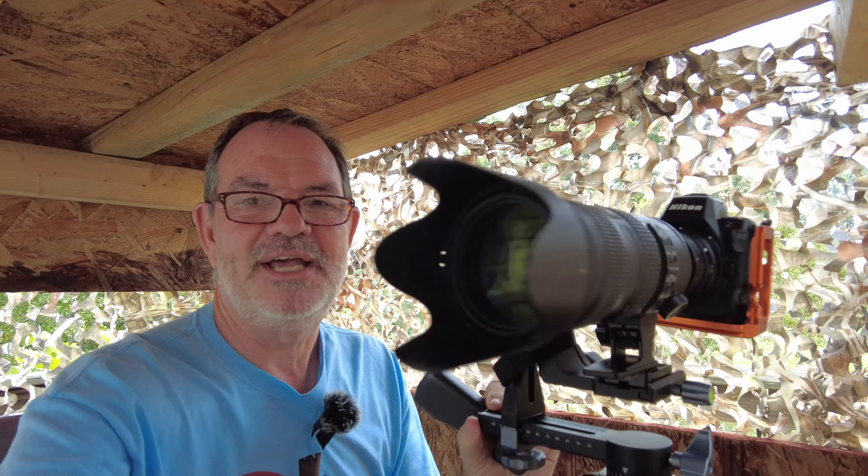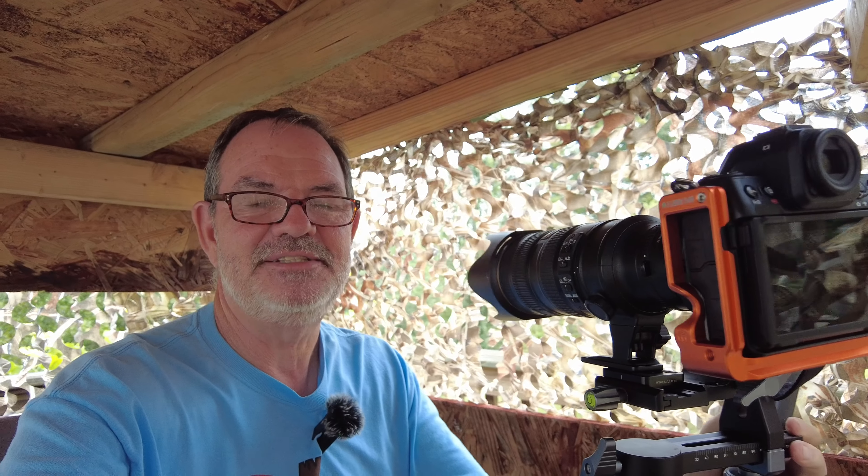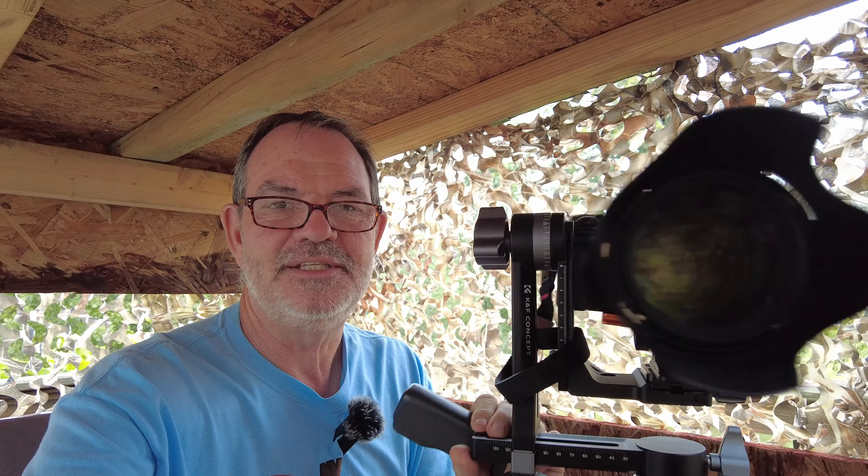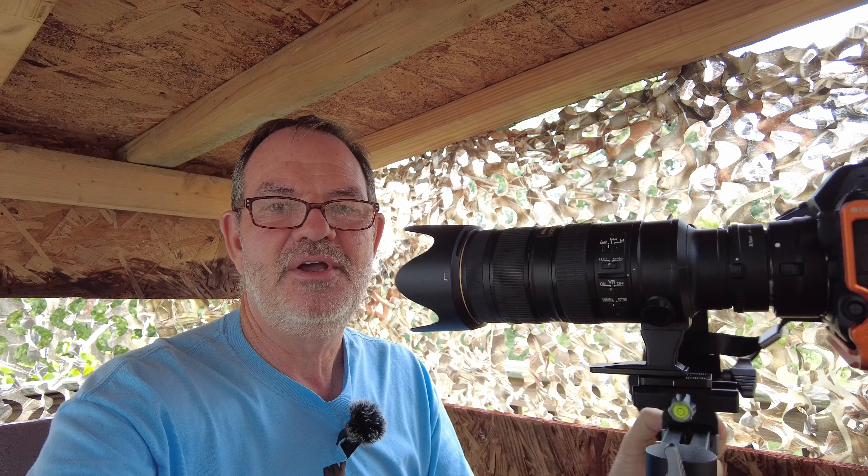It has been a struggle today — not because of the camera, just not many subjects showing up to be photographed. Not a lot of light either, 100% overcast today, which is why I went with a fast lens — this f/4 combination of the 2.8 lens and the 1.4 teleconverter. I hope you enjoyed the video; if you did, hit the thumbs up button. Hopefully in the next video I'll get more birds. Thanks for watching, have a great day — I'll see you in the next one, bye bye.